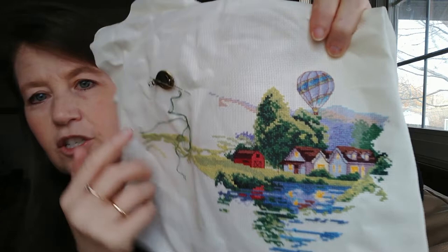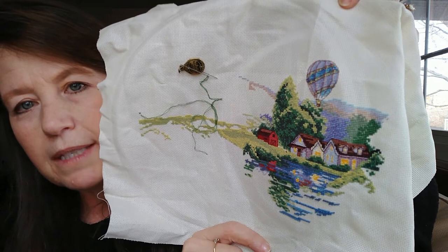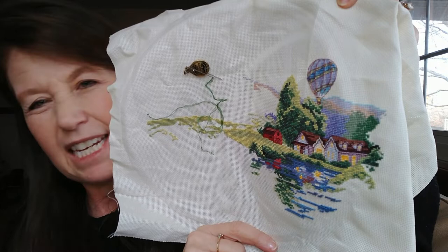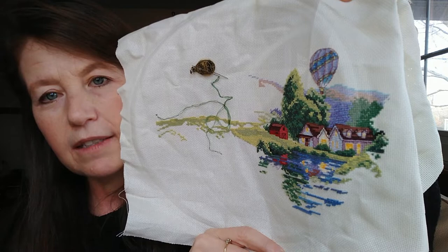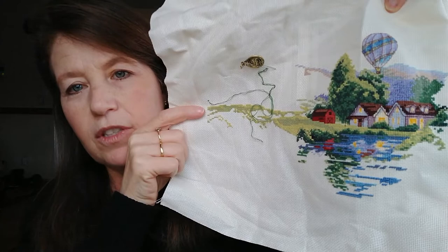When I did my back stitching video I had just back stitched basically these houses here and the barn. The balloon had already been back stitched. I really like to back stitch as I go - these Dimensions kits sometimes, if you wait to do it at the end it can be a little overwhelming. So I decided to go ahead and do that as I go along. Since that video I did a little bit more down in this area and then I worked all the way over to the edge.